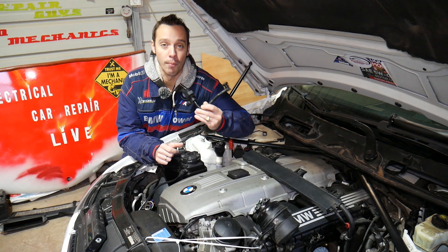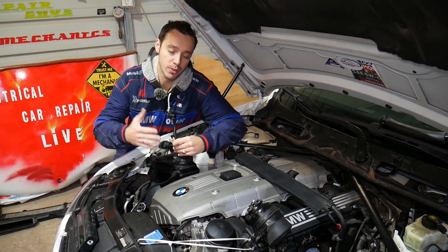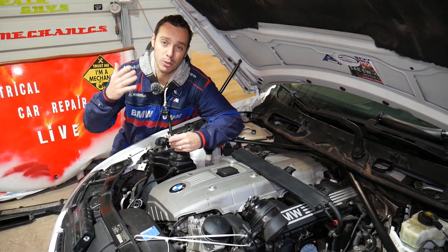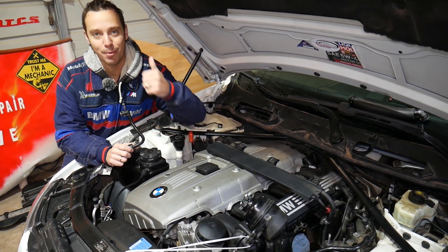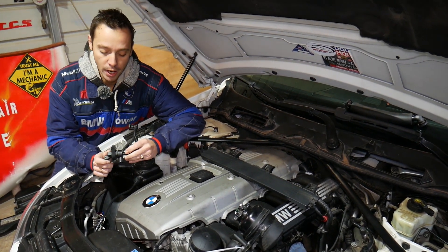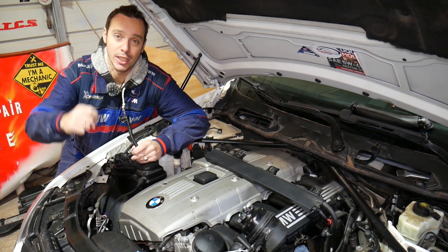Quick introduction to the channel: every single car we get at the shop, we make at least 200 free repair videos, and specifically on BMWs we make close to 400-500 videos. Our mission is to save you guys as much money as we can. All we need in return — please subscribe to the channel and like the video so we can keep providing this free information.